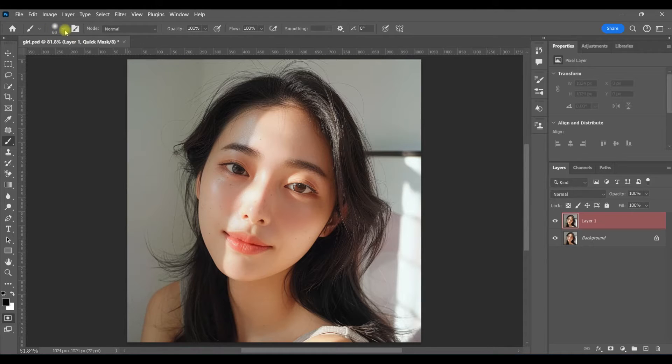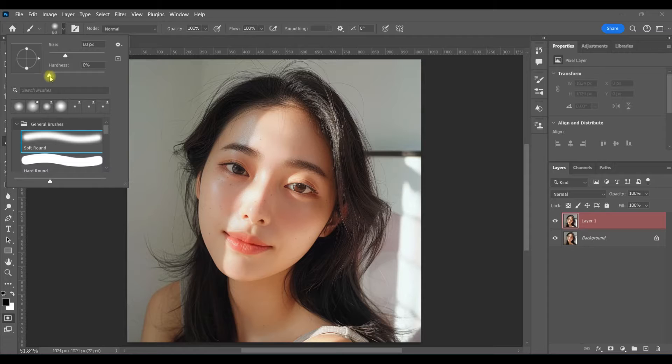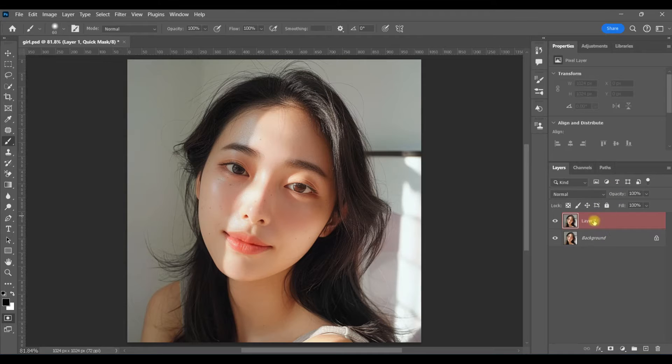Now I'm going to select a soft black brush. I'm going to turn my hardness up just a little bit so I have some control over how much the edges bleed over, and with a black brush I'm just going to paint on the shadows that I want to get rid of.